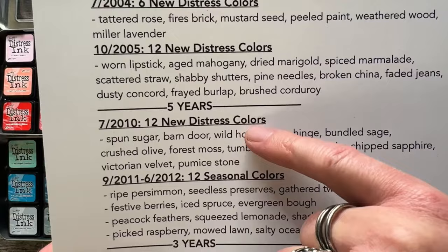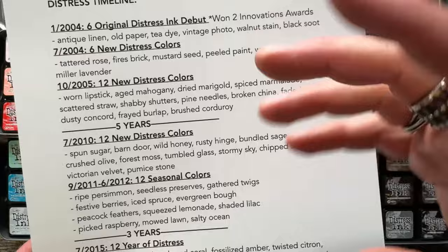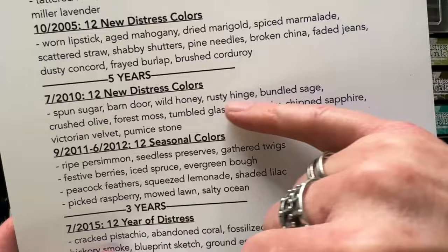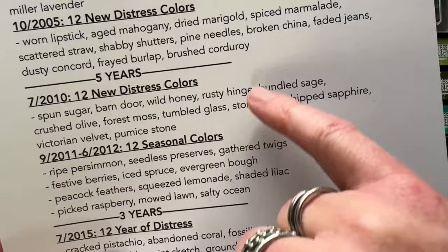Five years later, we did some new Distress colors. In those five years, we added other things — like paint, embossing pads. Then we added 12 new colors, and that's where we started really playing. We knew what Distress was and what people were using it for. This is where we got really creative with colors like Bundled Sage, Crushed Olive, Forest Moss, and Tumbled Glass. That was in 2010. Then that same year Ranger remembers — I said, wouldn't it be fun if we did Distress ink in seasonal colors? A little three-pack of just ink pads, sold in a stack of three, launched each season. We did fall first with Ripe Persimmon, Seedless Preserves, and Gathered Twigs, then festive berries, Ice Spruce, Evergreen Bough at Christmas, then Peacock Feathers, Squeezed Lemonade, Shaded Lilac in spring, and then Picked Raspberry, Mowed Lawn, and Salty Ocean.